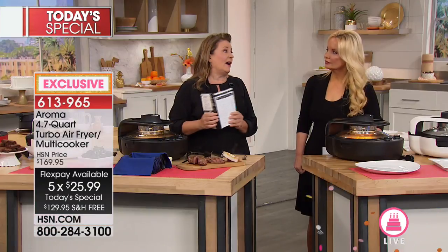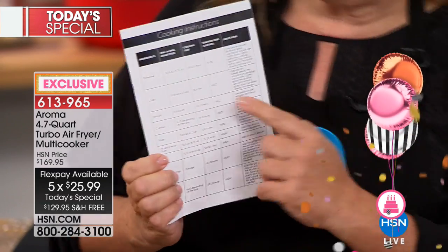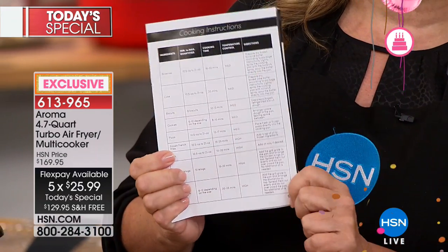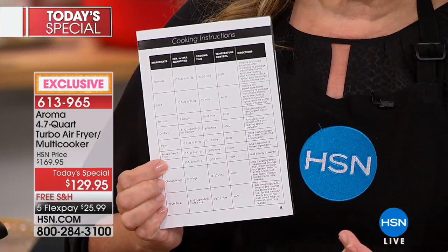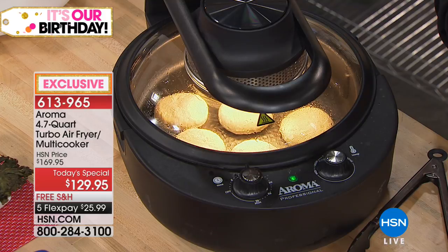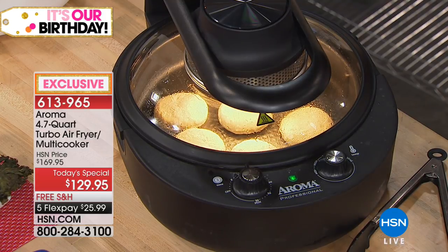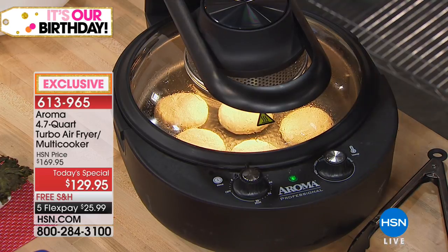The little guide that comes with it tells you: brownies are 16 to 20 minutes on medium, almost everything is medium except air frying. It tells you how long, and the batters for cakes, brownies, biscuits, and pizza are just what you get at the store — nothing special required.